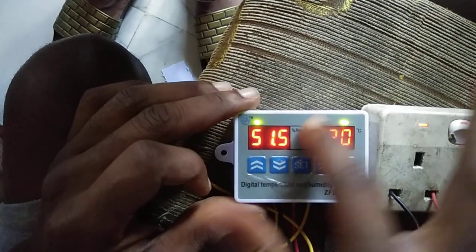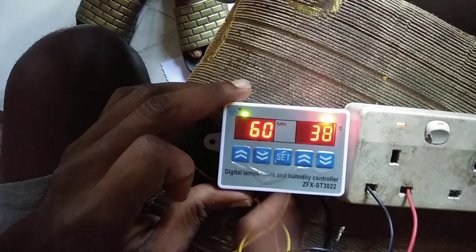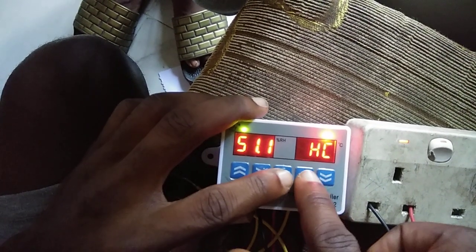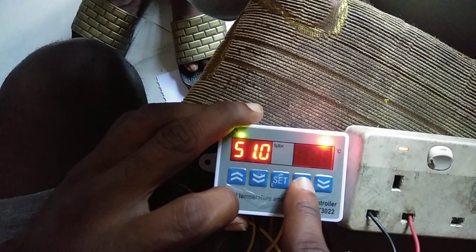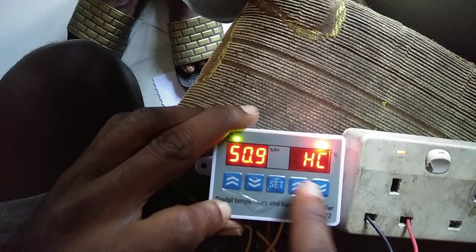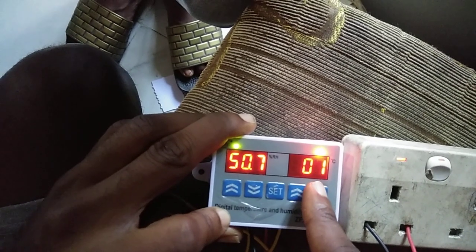Now I want to set the temperature side. I'll press set once, press it again, and when this is blinking I'll hold the set button. I want to use it as heating, so I'll press set and choose heating. Then set and scroll up for the temperature difference — I'll leave it at 1.